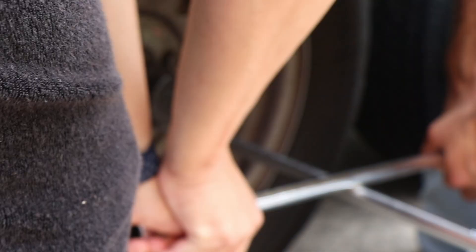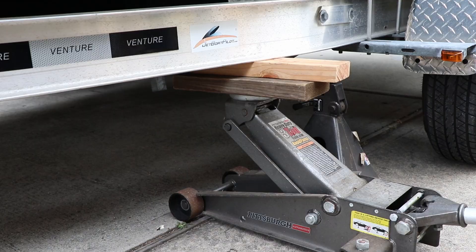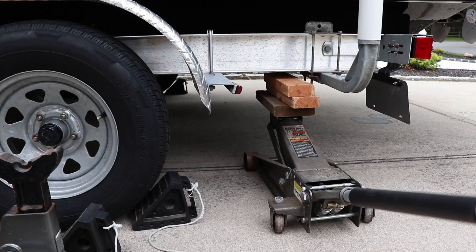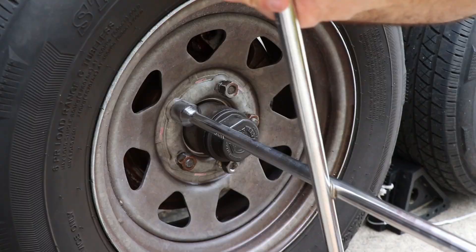Then we're going to break the nuts loose on the tire while it's still on the ground — this will give the tire holding power as we break them loose. Now raise the jacks high enough so that the wheel spins and put your stands underneath the trailer frame. Lower the jack so that it's resting on the stands and the tire still spins freely.